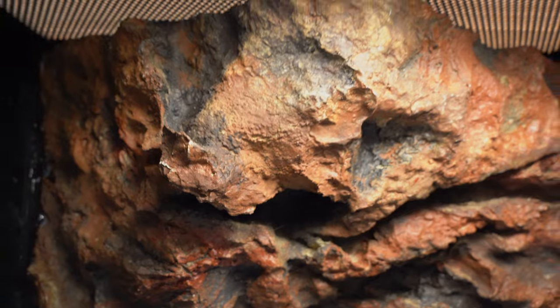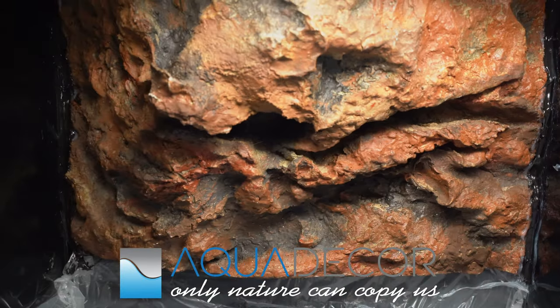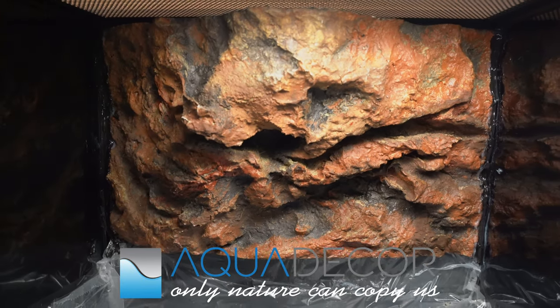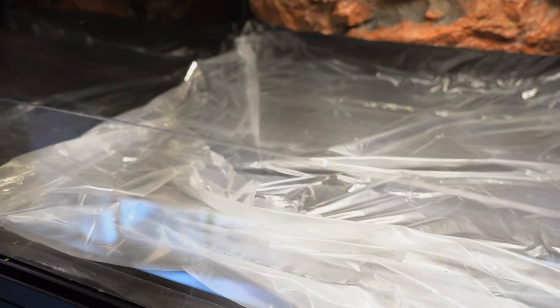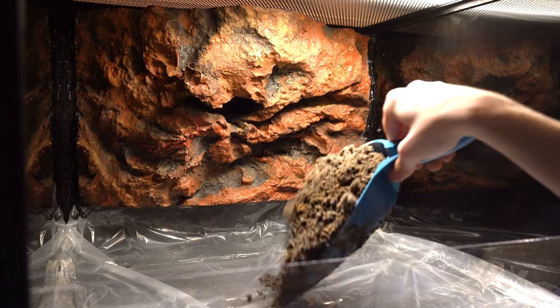I'm using this enclosure from Custom Cages, and for the background I'm using one from Aqua Decor. They make custom backgrounds for aquariums, reptile setups, or really anything — the most realistic and best custom backgrounds in my opinion, and extremely customizable. I also lined the bottom of this enclosure with a plastic sheet because it is not watertight, so this will ensure any water that drains down doesn't leak out.